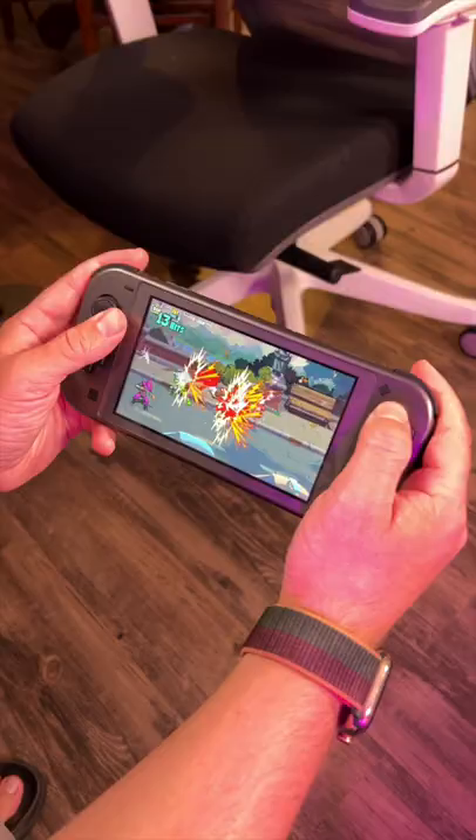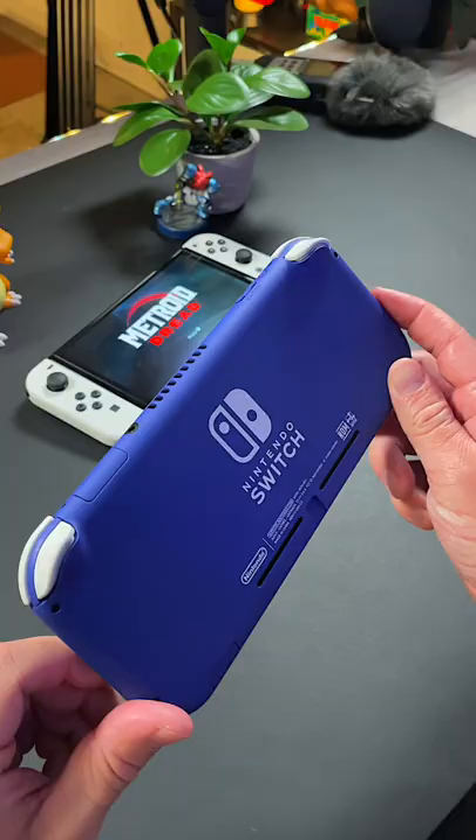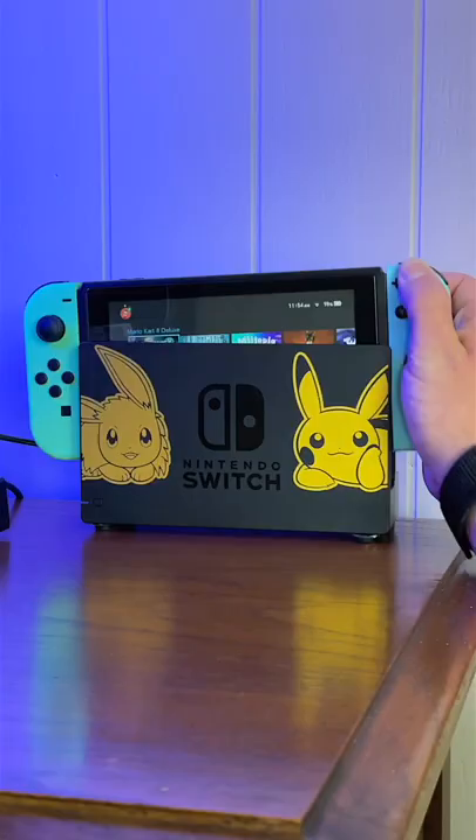All three of these systems are more alike than they are different. First, there's the Switch Lite. The Switch Lite is the smallest, cheapest model in the lineup that only offers handheld play. There are no fancy features here like removable Joy-Con or docking into the TV. It's perfect if you just need a simple, compact way to game on the go.